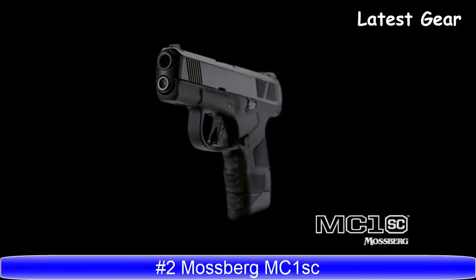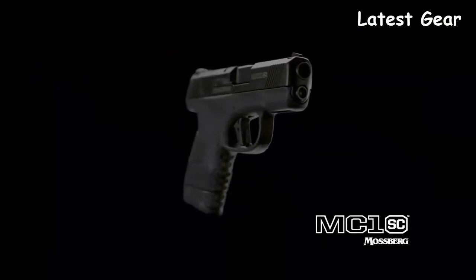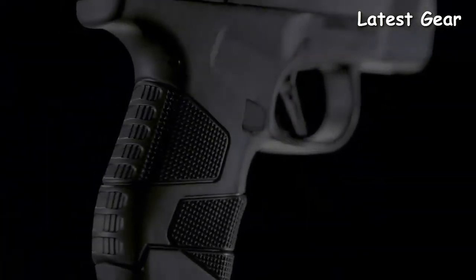Introducing the Mossberg MC1 Subcompact 9mm Pistol, engineered to be the ultimate concealed carry handgun. Its safety features and innovative design make it unique among other subcompacts.